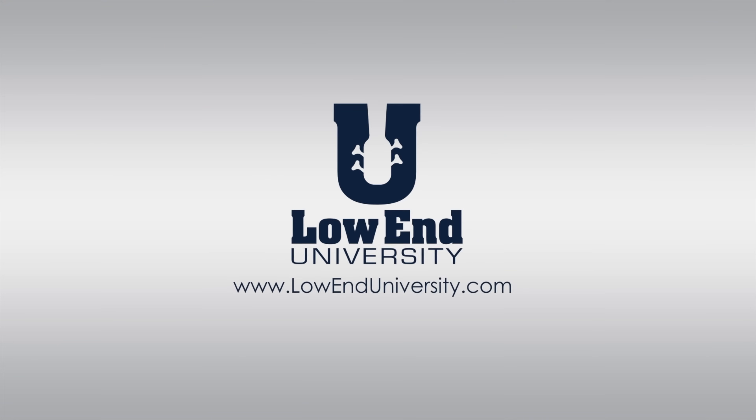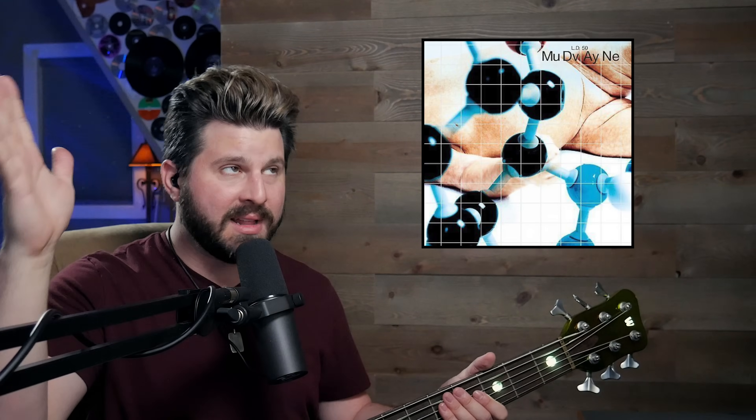Burr-burr-ding, burr-burr-ding, Burger King. What's up, guys? Welcome back to Lone University. Today I'm taking on another request to check out Ryan Martini of Mudvayne and their breakout single, Dig, from 2000. This is off the album LD50. And upon a little YouTube search, I realized there was actually a Ryan's Angle video — I'm not aware of this. It's been a very long time since I've listened to Dig, other than the clip circulating — the burr-burr-ding, Burger King — all the memes that were going around.